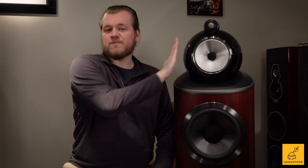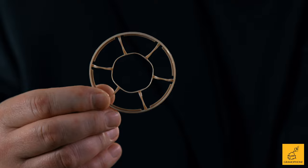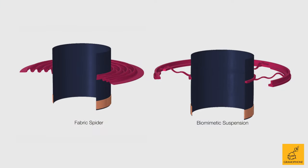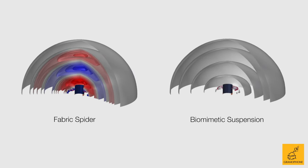The next D4 series feature on this mid-range is something called biomimetic suspension. The biomimetic suspension is basically like a skeletonized spider, but made out of a polymer-like material that has way less material to get in the way. In the 801, the mid-range is wired using silver wire, not just copper like found in the lesser brethren.